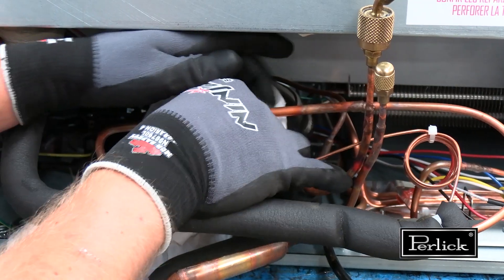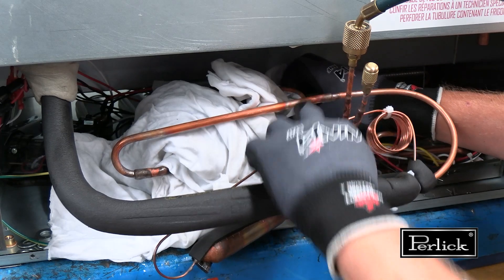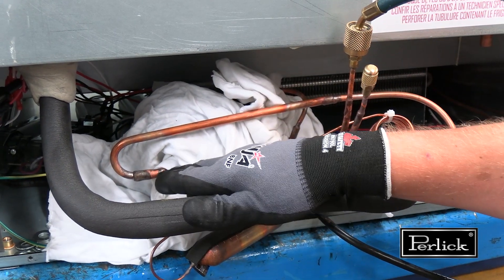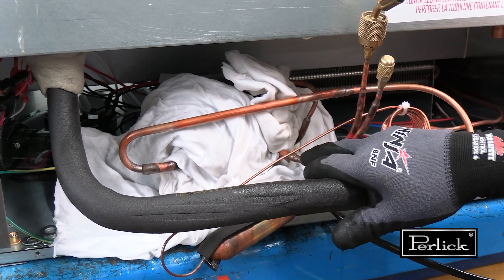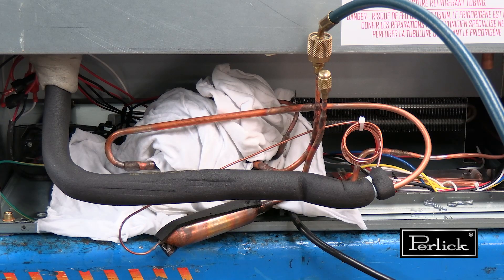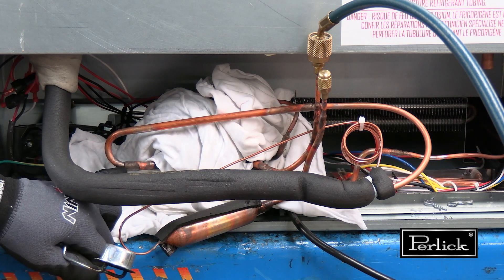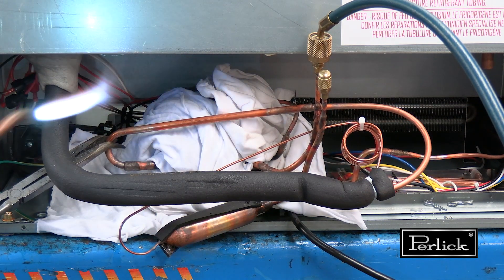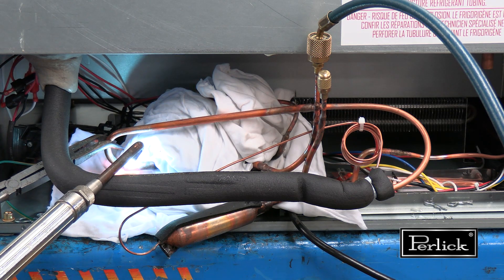Allow for a minimum clearance of approximately one half inch to the braze joint you are undoing. Using a neutral flame, begin unbrazing the suction line going into the compressor. Then remove the discharge line leaving the compressor. Apply heat to the fitting, protecting the component from being removed.